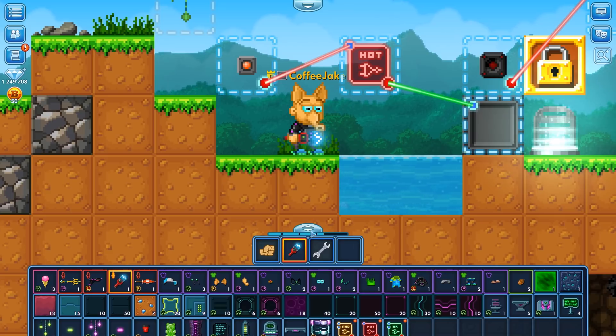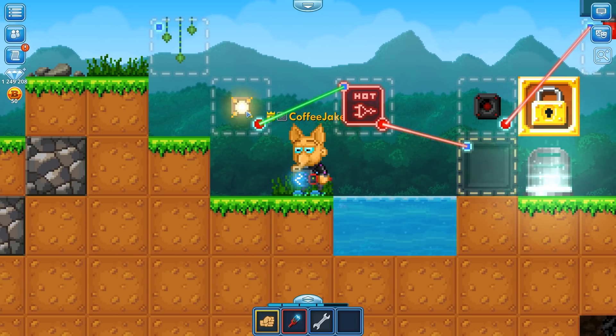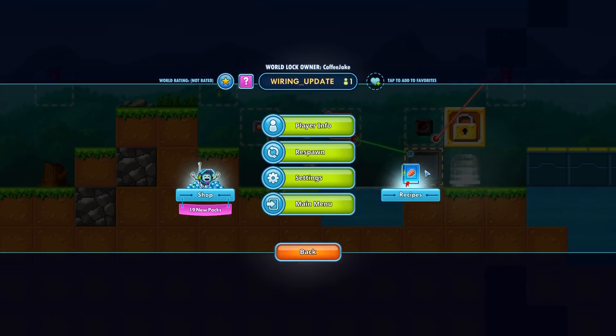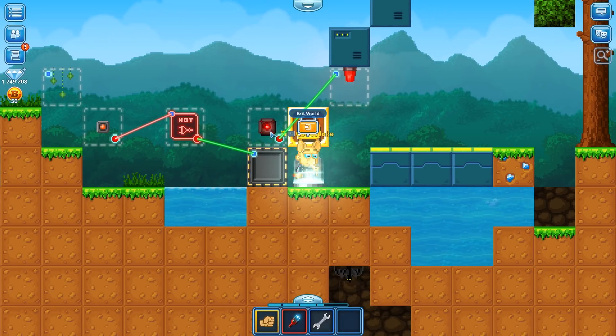Let's open up the wiring tool. Here is a NOT gate, and what it does is it transforms the signal from on to off or off to on. When we press the button it is going to change that signal to the off state. That is the basic premise of how you use a NOT gate. We also built this security system.